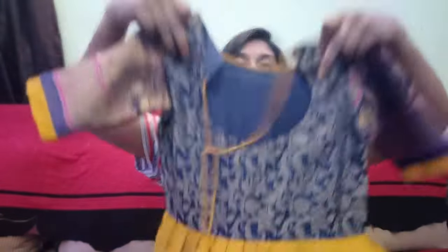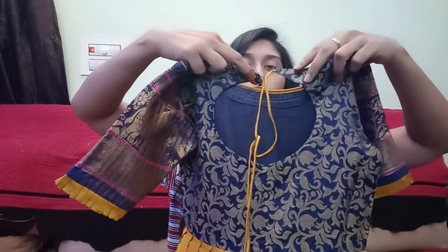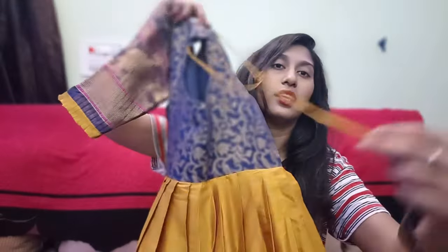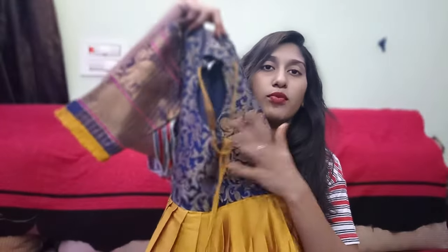So, this will be the pot neck. I have to try it with a thread and the back is also the same cloth as the pot neck.